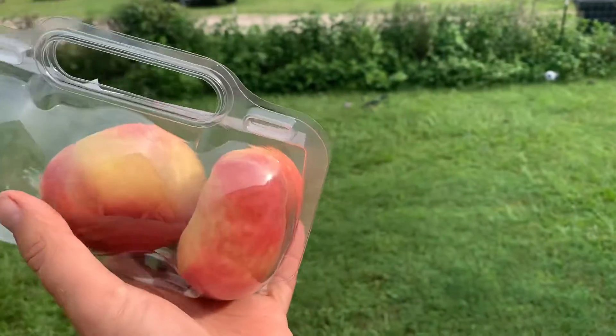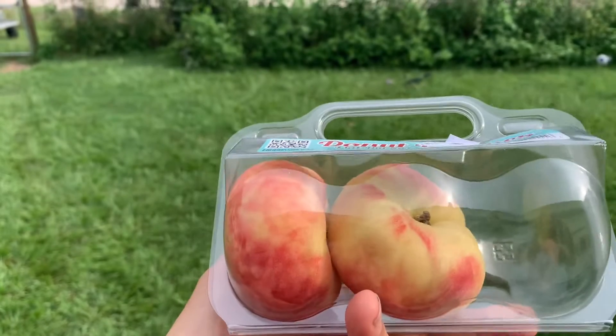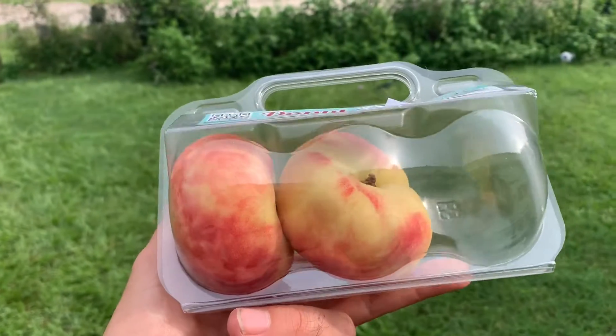I've seen these online — these are donut-shaped peaches. There were some in the local shop so I bought some. It would be nice to be able to grow these, wouldn't it? Let's have a look and see what it tastes like.